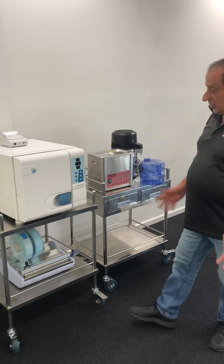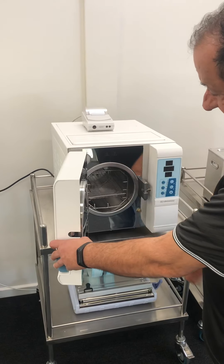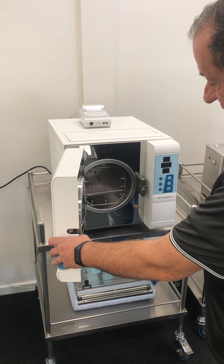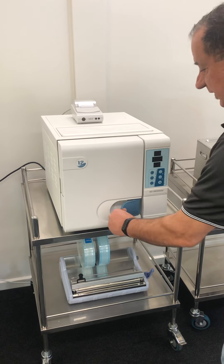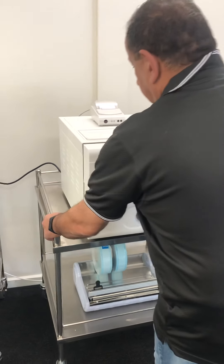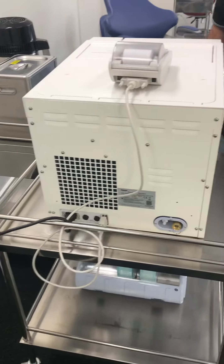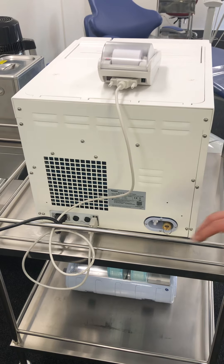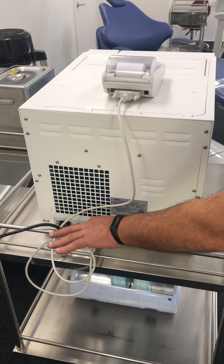Once the machine is on the bench and you've taken off all the plastic from the trays in the cage, and the machine is empty of anything else, the most important thing is the back connections. You've got your power supply and your printer — make sure that's plugged in at the back.